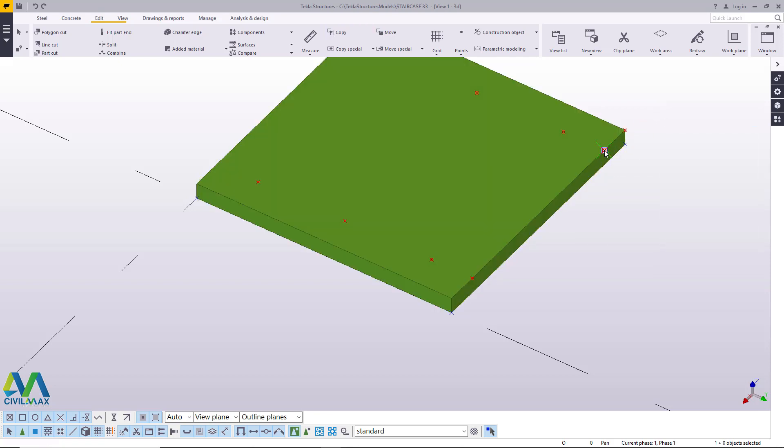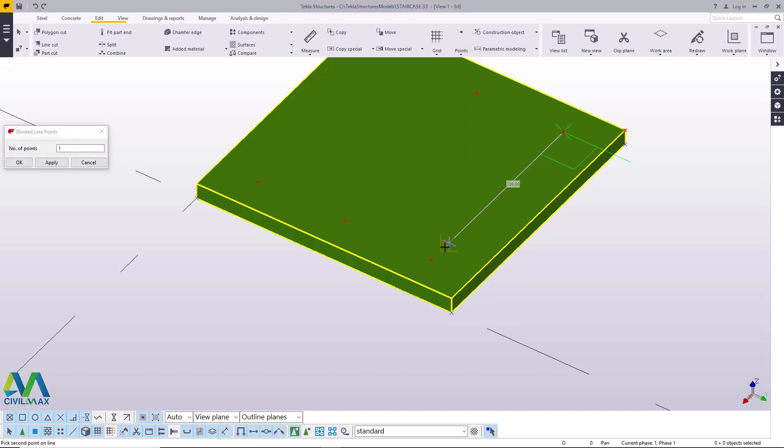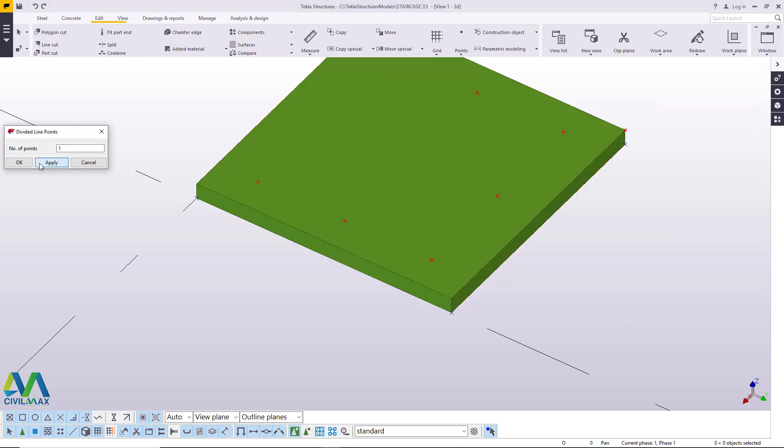Now I don't need this — just delete that and delete that. I'll use these three points and these two points to locate the middle point. Come to online and pick on that, snap on that spot and snap right here. We've got our midpoint right there.